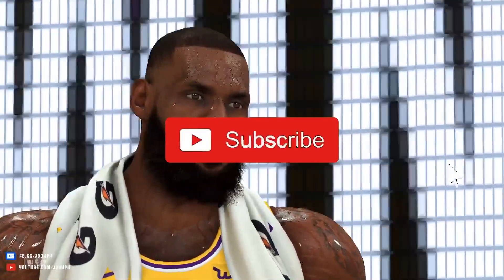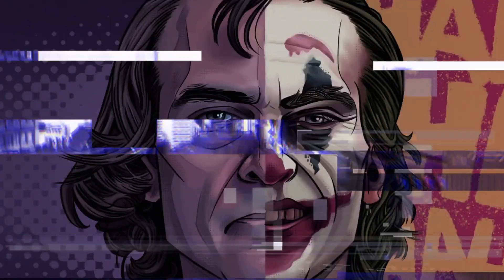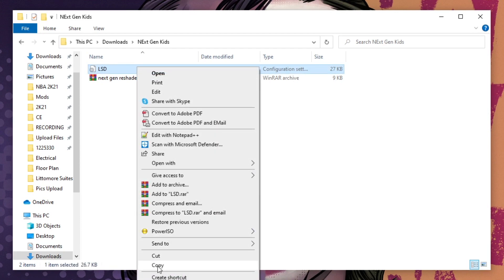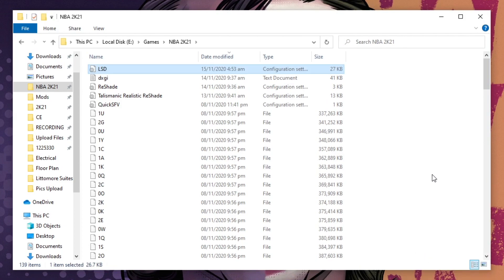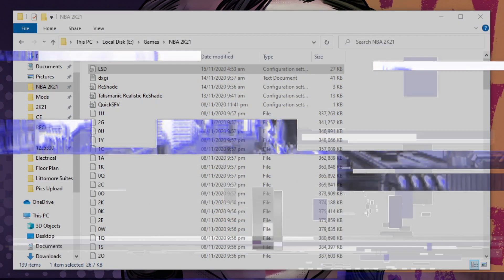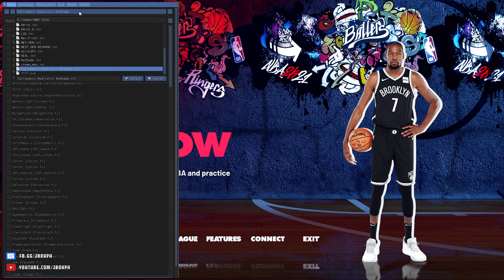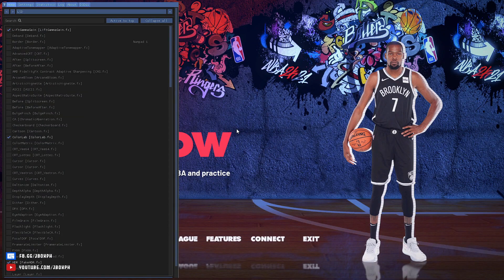Yo, what's up guys, JBox here again for another tutorial. For today I will show you how to install Next-Gen Reshade by Kids. Link for the file will be in the description. After you downloaded the file, extracted it, copy this file then paste it inside your main folder. Once done, run the game then load the reshade. Once you run the game, press Home on your keyboard, click this, find lsd.ini, then load it. After that, run the game to test.